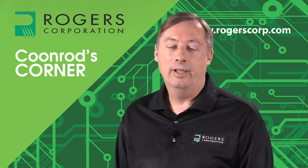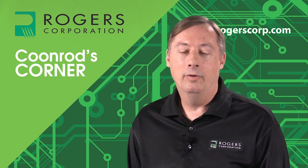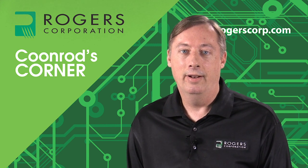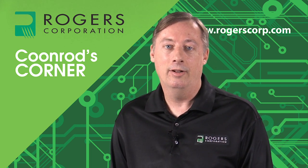This is the second Coonrod's Corner on the subject of SIW. The first one can be found on our Rogers Technology Support Hub, and that video is more of an introduction for SIW and some of the basic concepts. This video is going to be an extension of that and talk more about the practical side of it — the variables and things to watch out for in circuit fabrication, materials, and design.